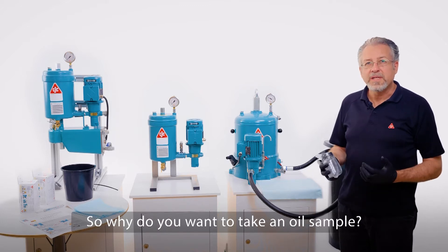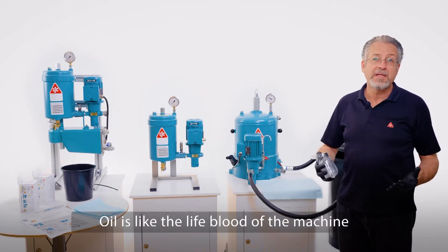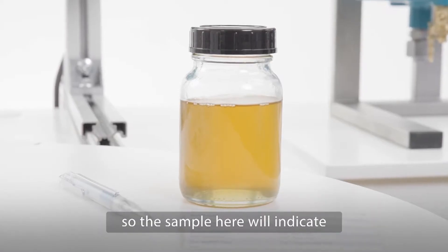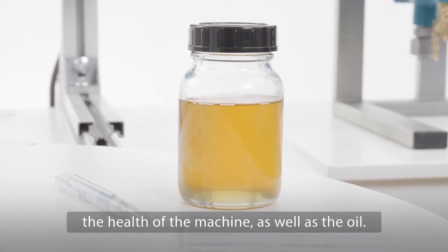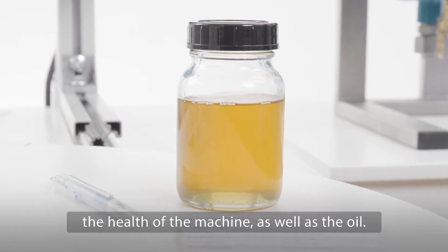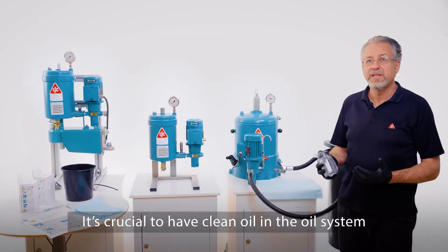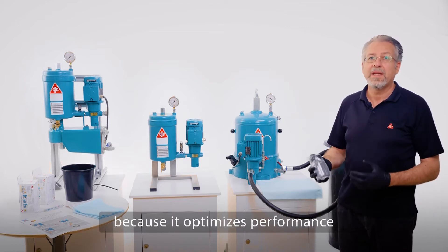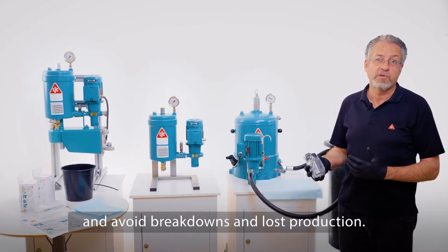So why do we want to take an oil sample? Well, oil is like the lifeblood of the machine. The sample will indicate the health of the machine as well as the oil. It's crucial to have clean oil in the oil system because it optimizes performance and avoids breakdowns and lost production.